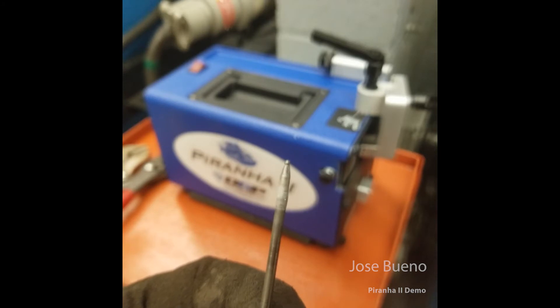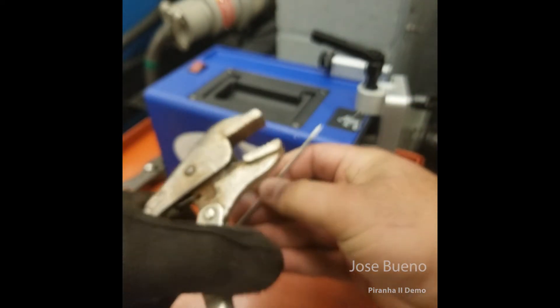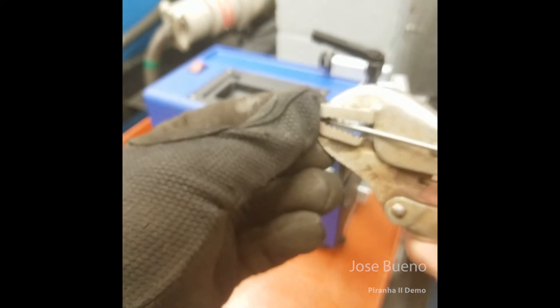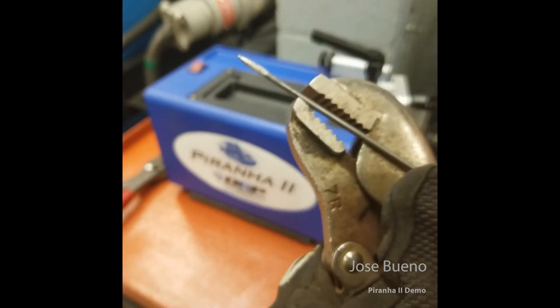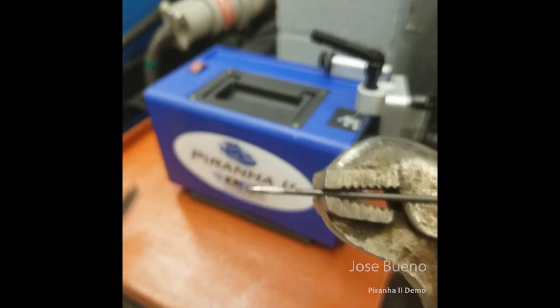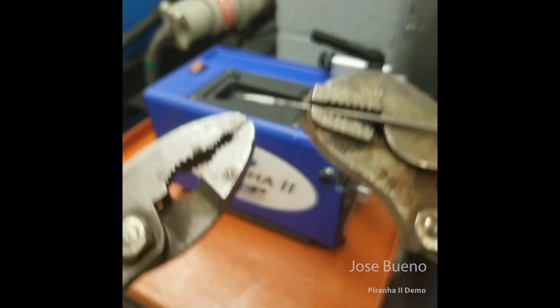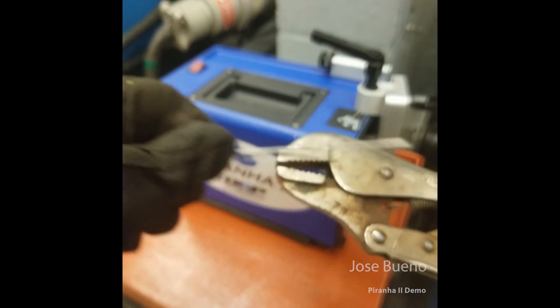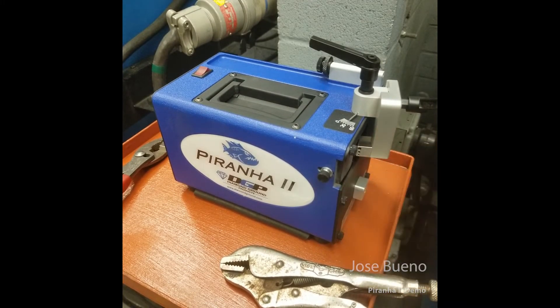Take this example: this tungsten electrode was contaminated while welding on aluminum. One method of preparing a tungsten for grinding is to remove all the contaminated portion. An older method was to clamp a vice grip down just before the contaminated area, then come in from the other side with pliers and snap that end off, then stick it in the grinder to put another taper tip on. The problem is that snapping pieces off can introduce stress fractures into the tungsten, which later leads to further contamination and tungsten migration — also called tungsten spitting — and we don't want that in our welds.